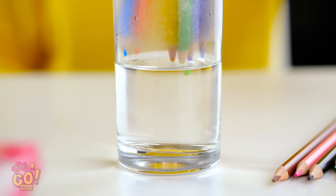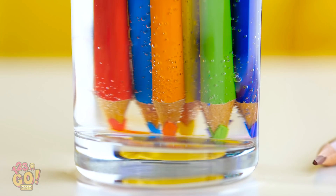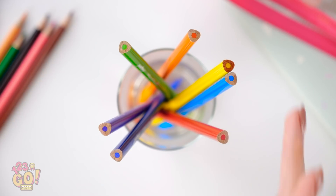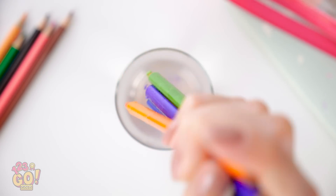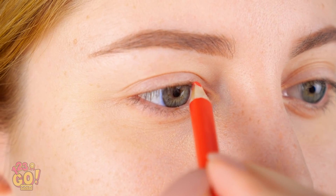Have some colored pencils on hand? Perfect. Fill a glass with water and put a bunch of colored pencils face down into it. Now let them soak in there for a few minutes. Look at the magic happening. It's been 10 minutes — take those babies out. Now that the pencil tips are soft, you can use them as eyeliner.